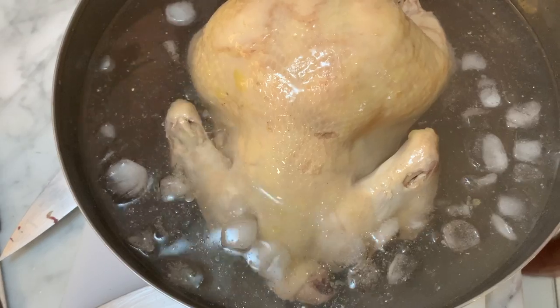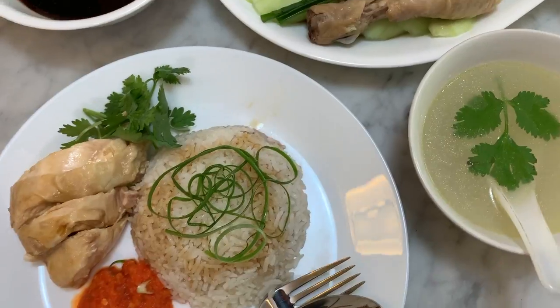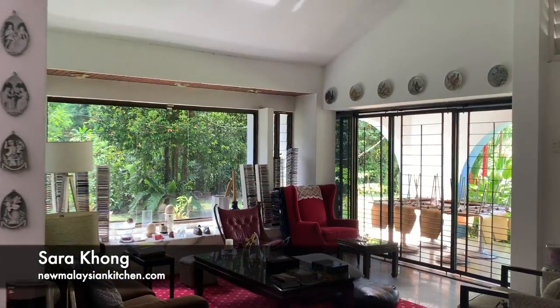I'm at Nigel's home. Today we'll be making Hainanese chicken rice. Finally got the recipe. It's Sarah from New Malaysian Kitchen. Today I'm at Nigel's home.